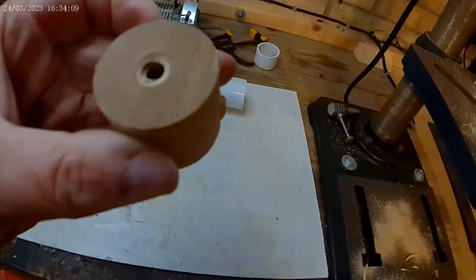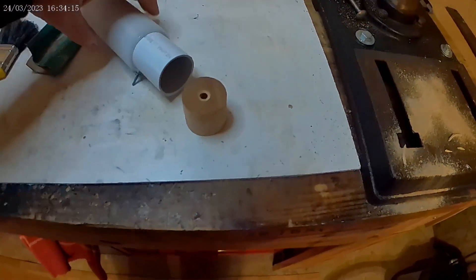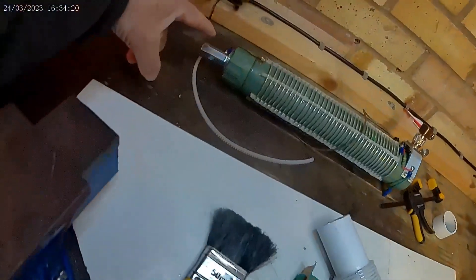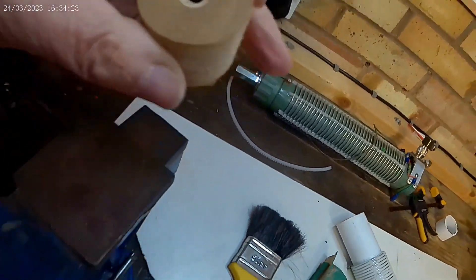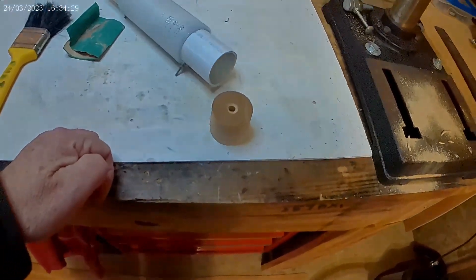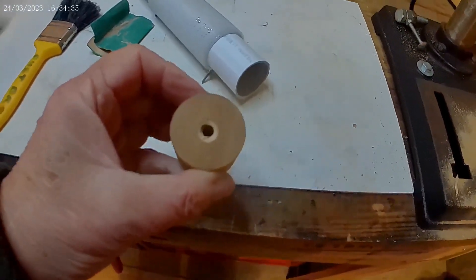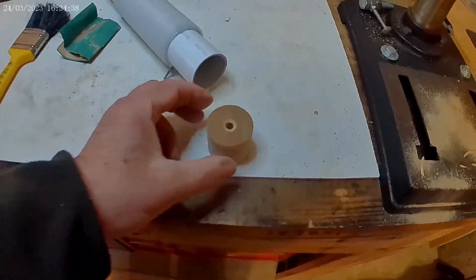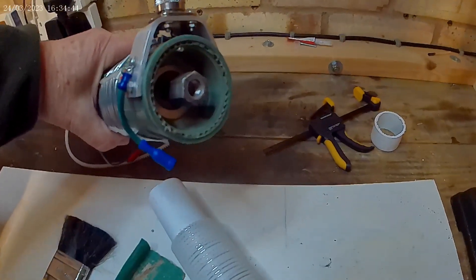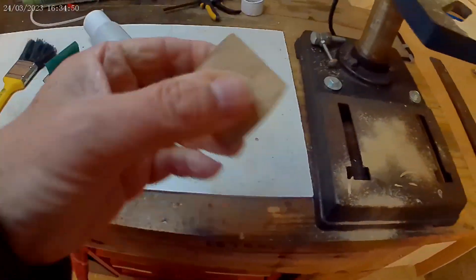I'm now using a hole saw to cut out some wooden ends to fit down the tube. These will be used for the top connector, and hopefully I can drill that out and insert a joining M10 fitting for the top of the coil. I'm also going to drill the bottom end to suit where the ground plane and counterpoise radials connect.